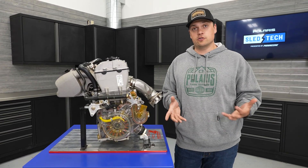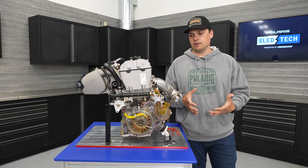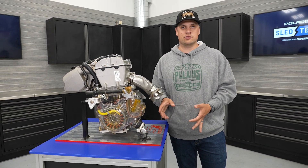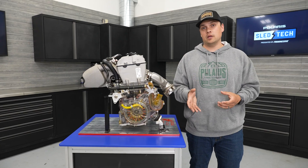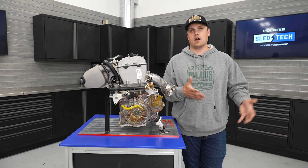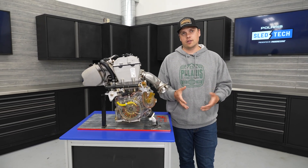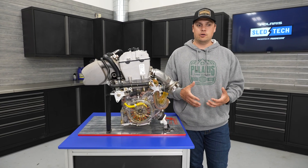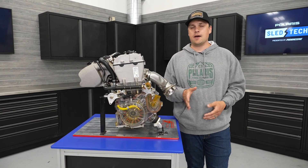One of the benefits of the electronic throttle system is drive modes. A lot of our S4s have three drive modes available: Eco, Standard, and Sport — really allowing the sled to be tailored to different types of riders or different types of riding. Eco is awesome for newer snowmobilers or those building confidence — it's steady and controlled, requiring quite a bit of input before the throttle opens up. Standard works great for all types of riding and all different kinds of riders, especially in the Titan and Voyager where you're doing a lot of work or towing. When you've got a big load on the back, you want smooth and linear throttle, and Standard does a great job bridging that gap.